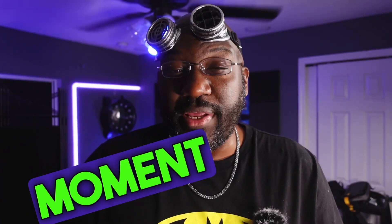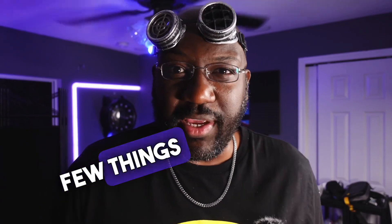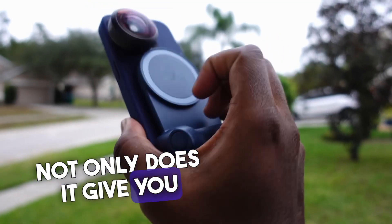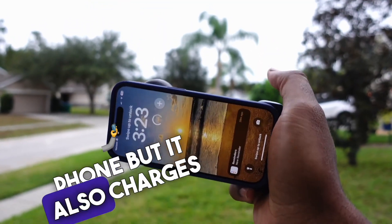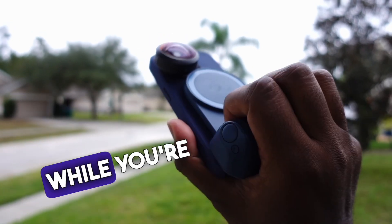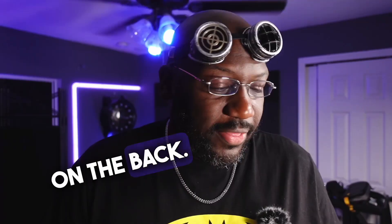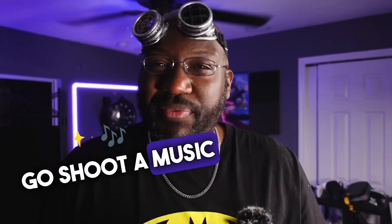There's also a free Moment camera app that allows you to do a few things in-app that you can't do with the regular camera app. I'm going to pair this with my Snap Grip — not only does it give you something to hold onto your phone, but it also charges your phone at the same time while you're using it. It's Bluetooth, has a shutter button, and you can put other attachments on the back. With that, I'm ready to go shoot a music video — I'll see y'all in the next one.